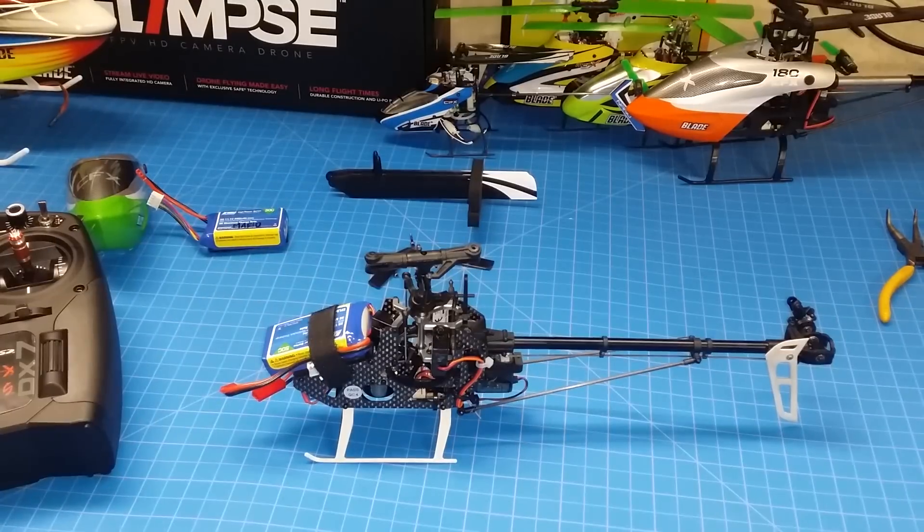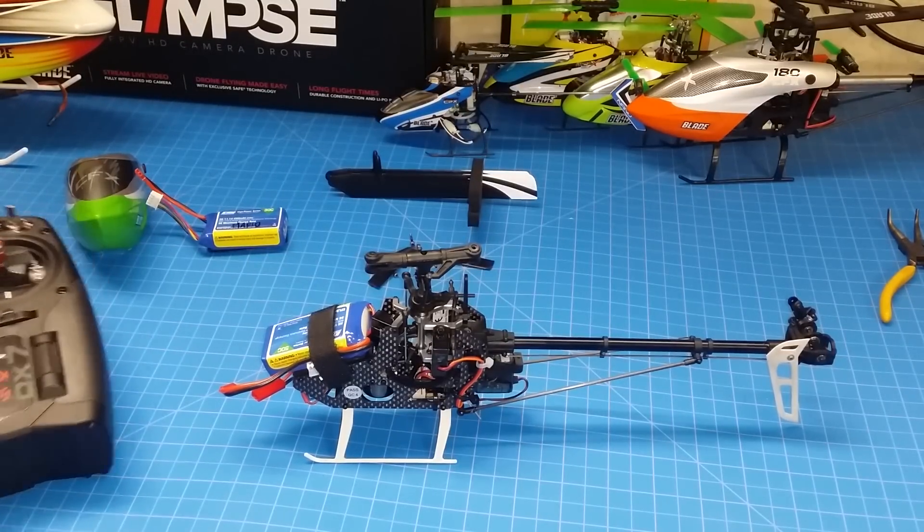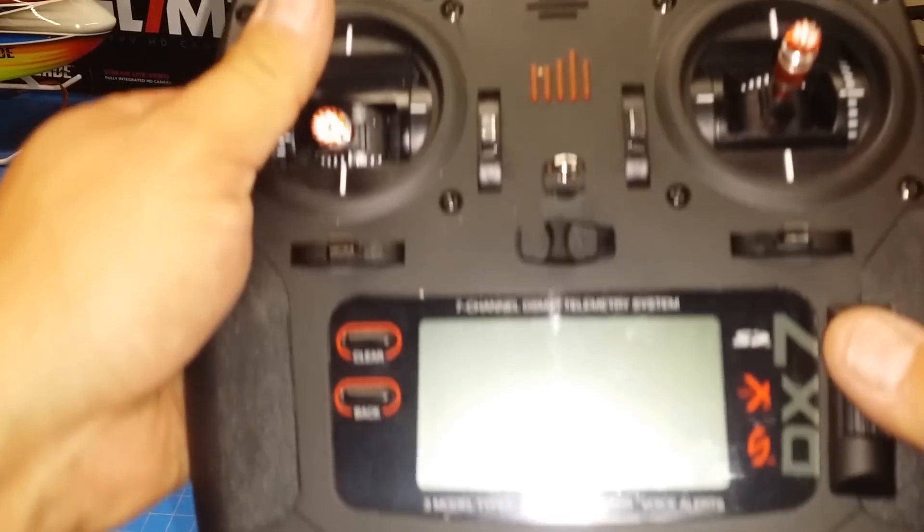First things first, remove the blades — tail blades and main blades. Also prepare the transmitter so that you can start calibration.